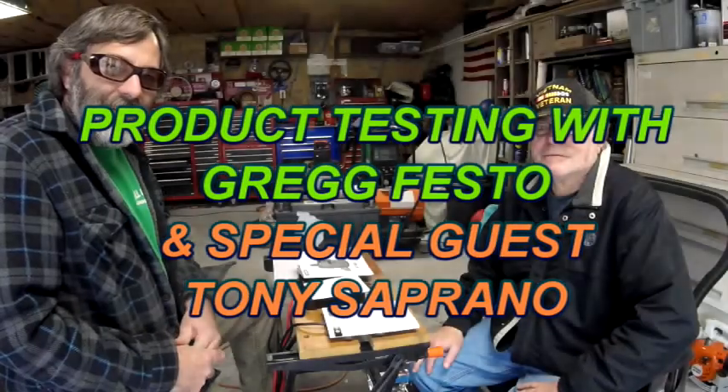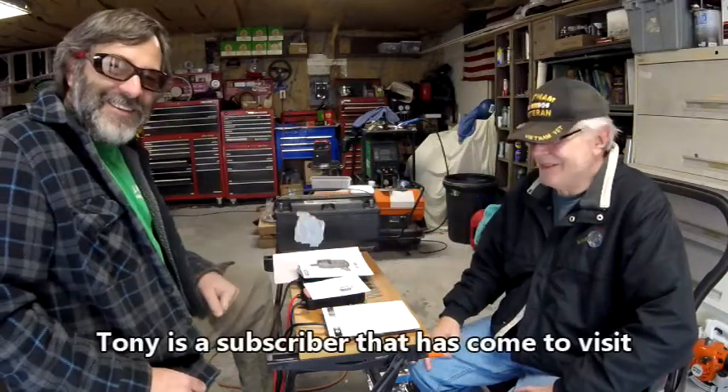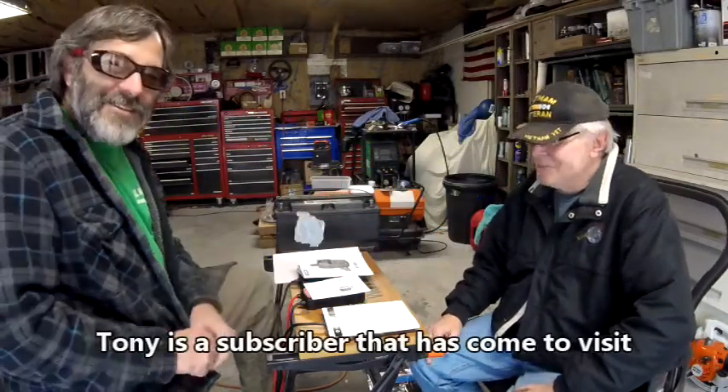All right everybody, it's Greg Festo. I've got a guest with me today — it's Tony Soprano, right there in the flesh. Tony's the one who sent us the meter and the charger for testing this battery that we did a video on, and he actually brought some more meters by today.